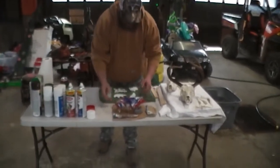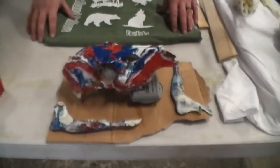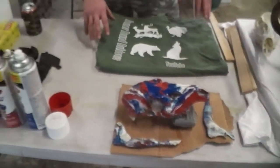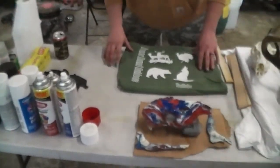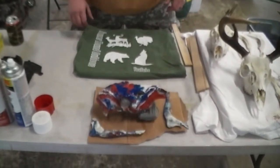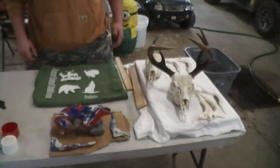We got our practice doe skull here. We did a red, white and blue scheme on it. I think we're going to try camo on the next one. It would be nice to call this a tutorial — this is our first time doing it. It's very easy to do. We're going to get back into more of it later on. Join us.